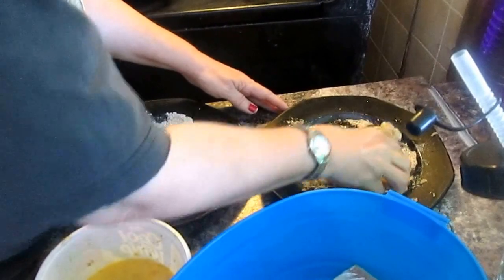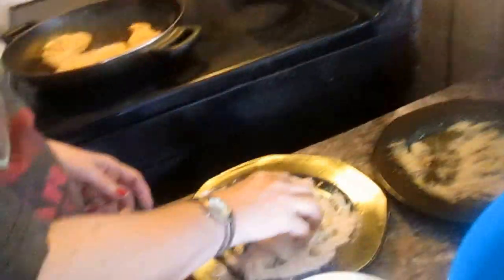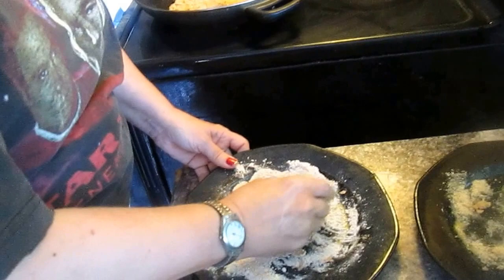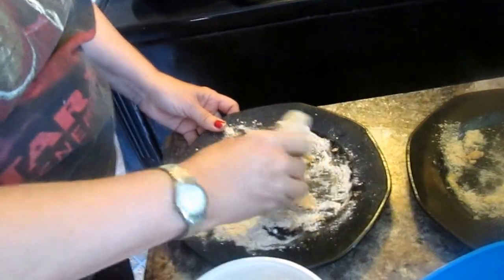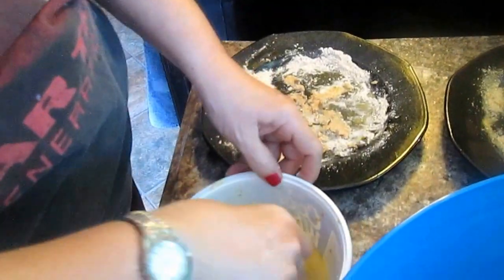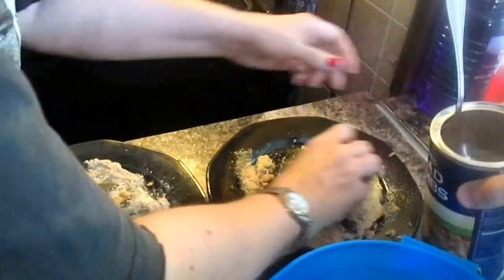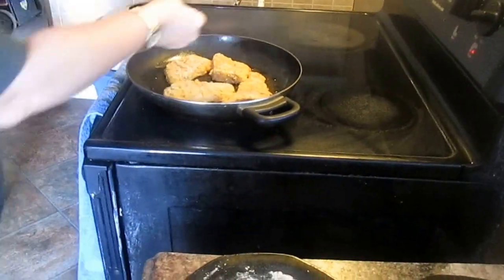I need more breadcrumbs. Now we're going to take our last piece of fish, coating the entire piece of cod — coating the egg seals in the flour — and then we dust it with breadcrumbs. Now we're putting it in the pan. Now I'm going to wash my hands.